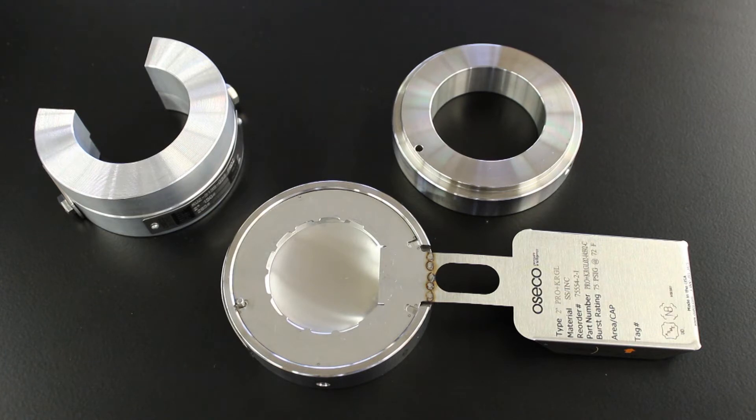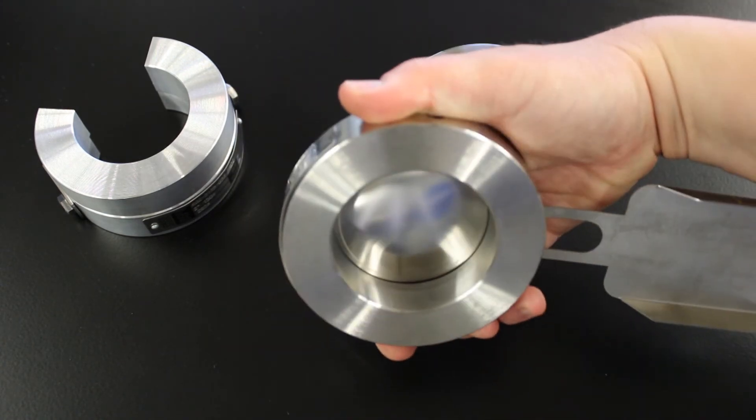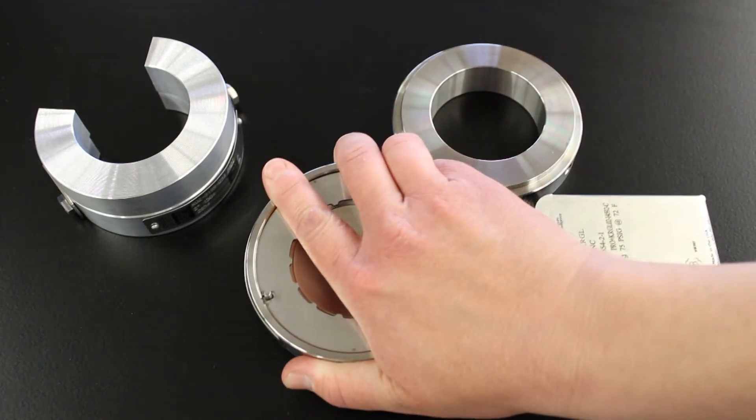The reverse buckling design allows it to withstand full vacuum without a separate vacuum support. It is available with a fluoropolymer liner on the process side. The smooth surface on the process side of the assembly ensures that it minimizes product buildup when in service.